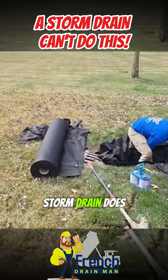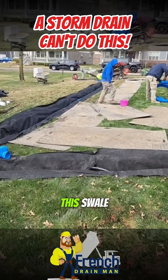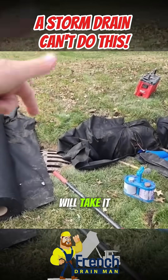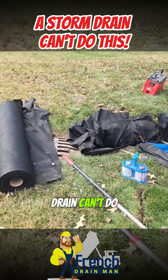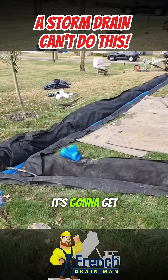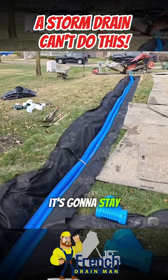Now what a storm drain does is it takes care of excess water — meaning if there's standing water in this swale and it can flow to the storm drain, that storm drain will take it in. What the storm drain can't do and what it won't do is dry out the yard. It's going to get rid of the bulk water, but all the water in the soil, it's going to stay saturated.